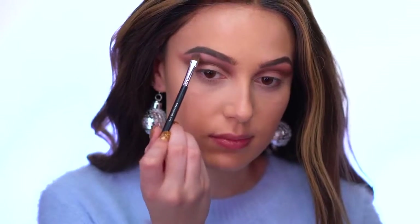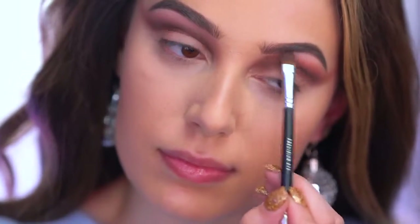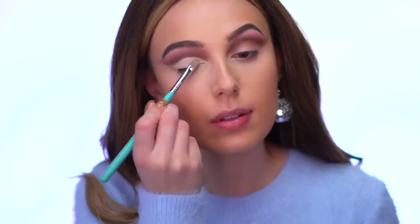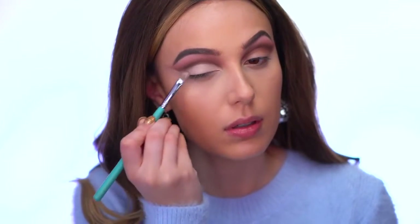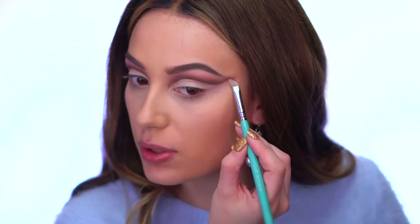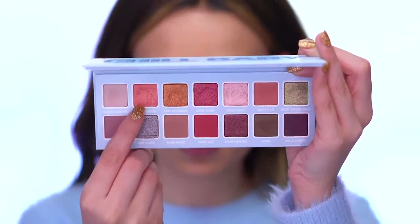I popped in Cuddle Season on the brow bone just to brighten everything up and blend everything out - it's a great blending color because it's so light and matte. Now I'm taking a full coverage concealer to cut out the crease so we can apply more colors on the lid. The concealer really cleans everything up and makes everything look sharp, even if you're a little messy with your blending.